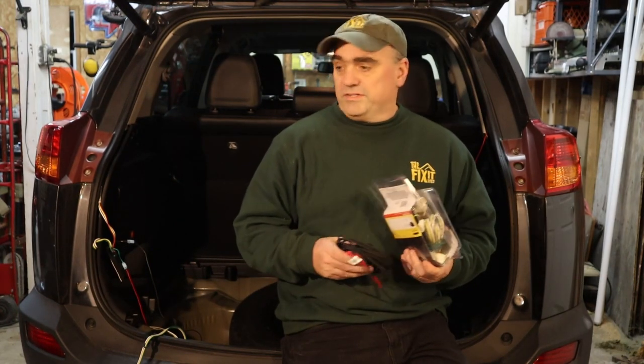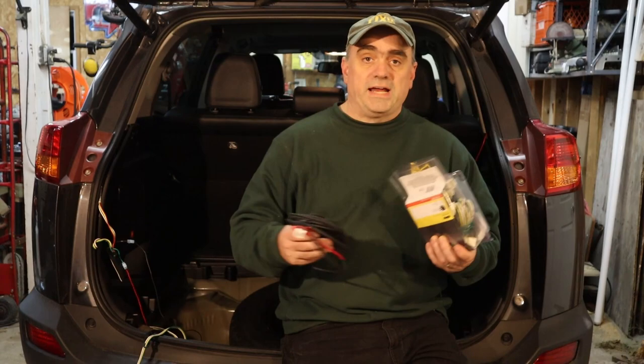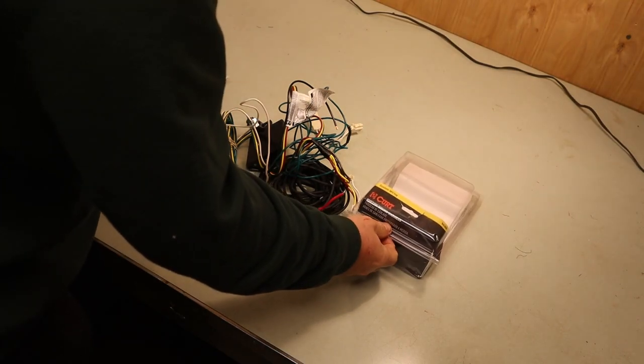If you want to see how all of the panels came out, because I left everything pretty much opened up, please check out the previous video. Before I actually start installing, I wanted to go through and see what I have and make sure I have everything I need.